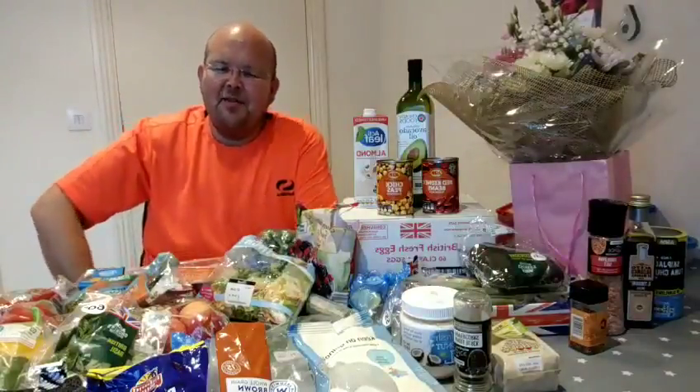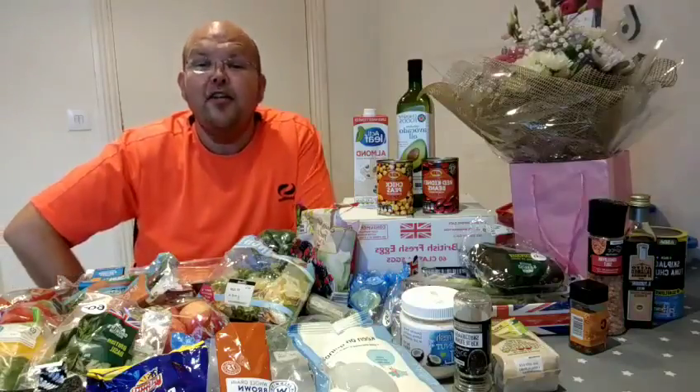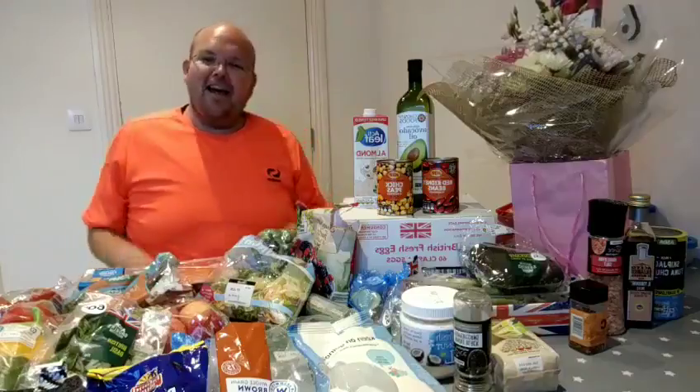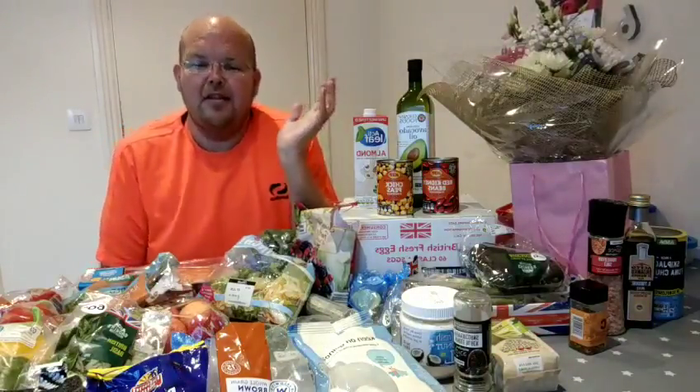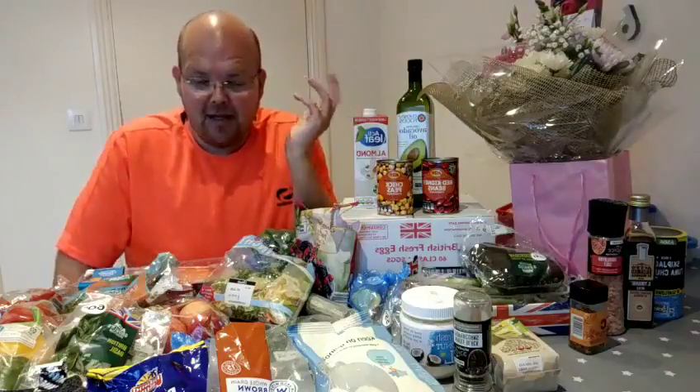Hi and welcome to my brand new video series called 30 Days to Healthy. You'll see the hashtag there — if you click that hashtag you'll be able to see other people that are on this 30-day plan right here right now and the great results that they get.